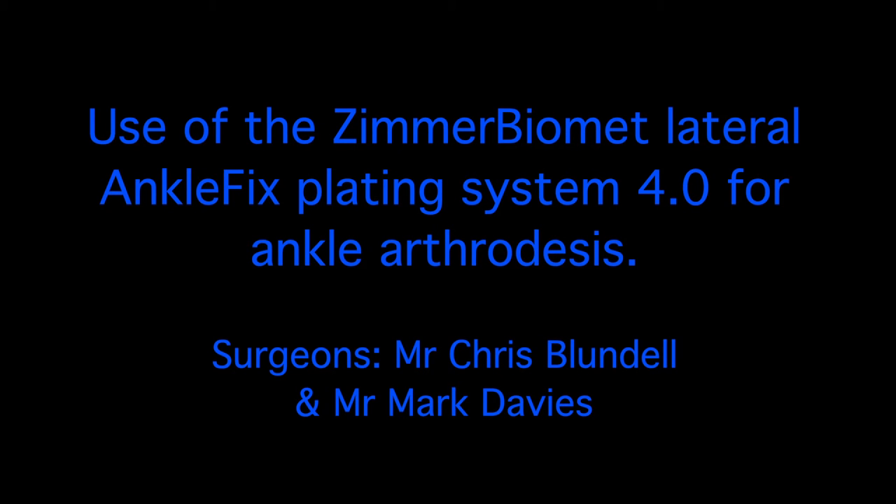Welcome to this video demonstrating the surgical technique for applying the lateral ankle fixed plate for ankle arthrodesis.